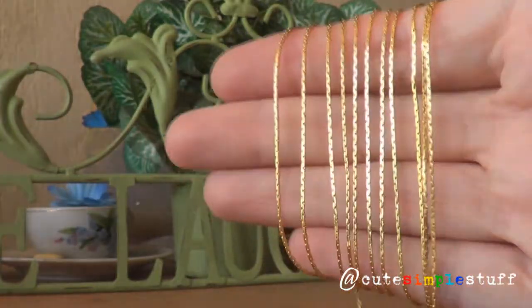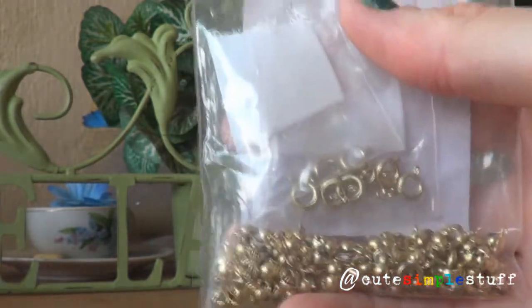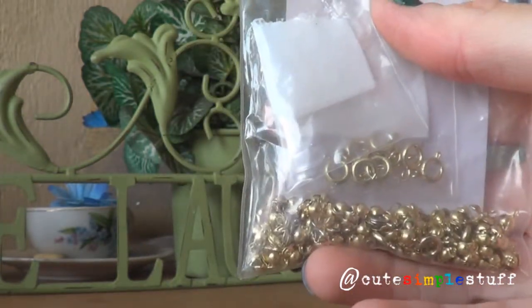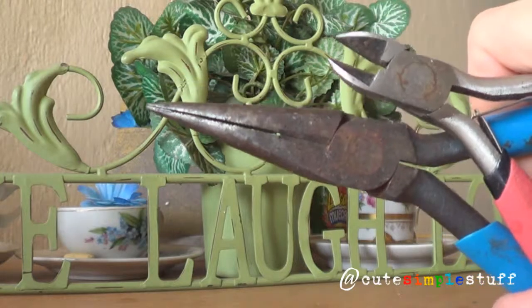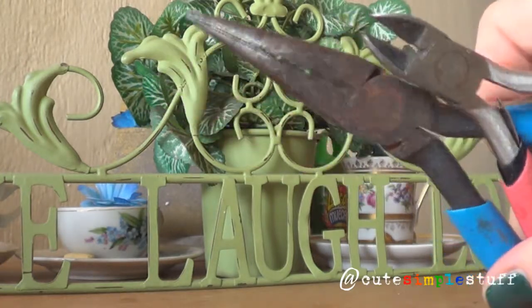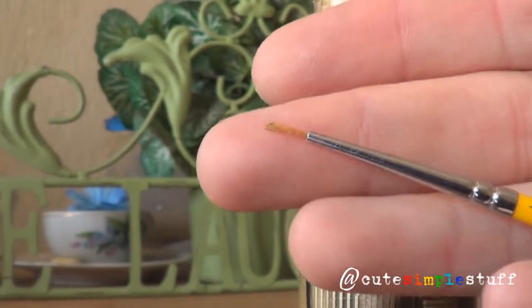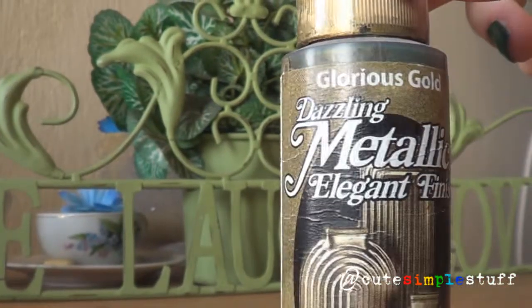I'm going to be using a really thin gold chain. We will need two bead tips and one clasp. I'm going to be using my pliers and my cutters — the cutters are just to cut the chain. And a really thin brush for some details towards the end, and water-based gold acrylic paint.